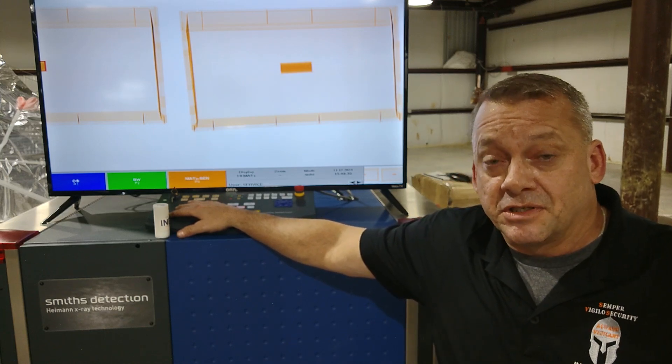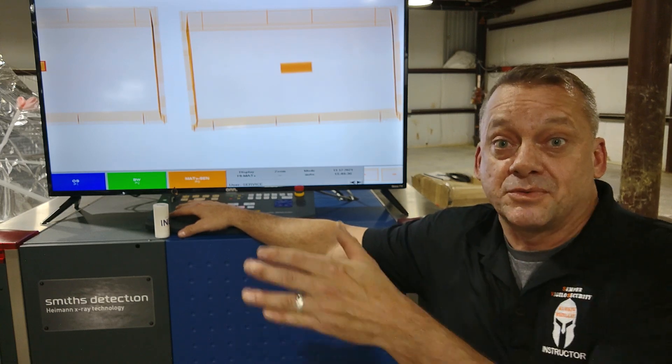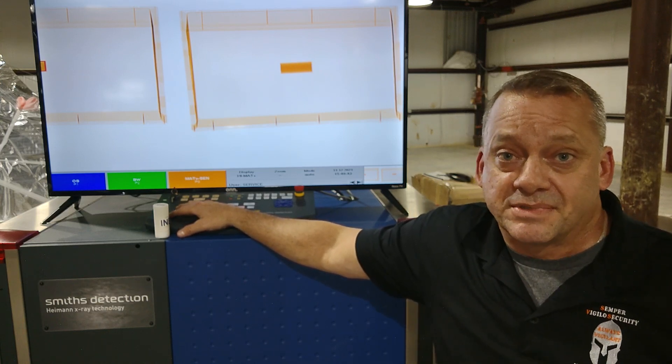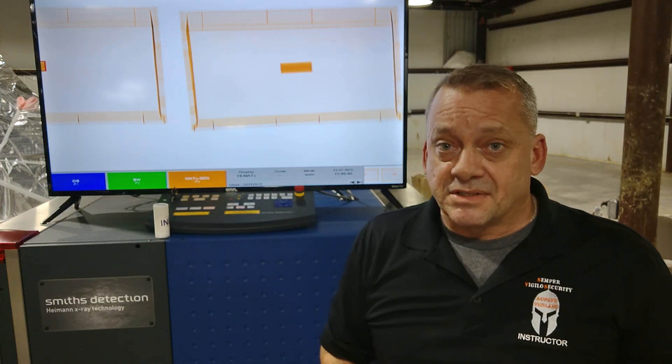It's not rocket science. In fact, the U.S. Marshal Service sells their X-ray machines on GSA auction with the actual software on them. So it's very easy for somebody to buy your technology, evaluate it, and figure out what your systems can and cannot do.